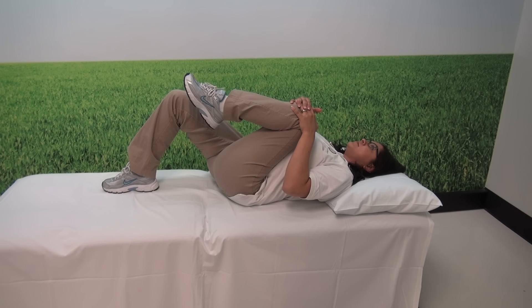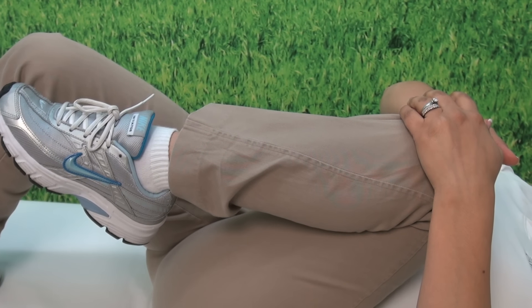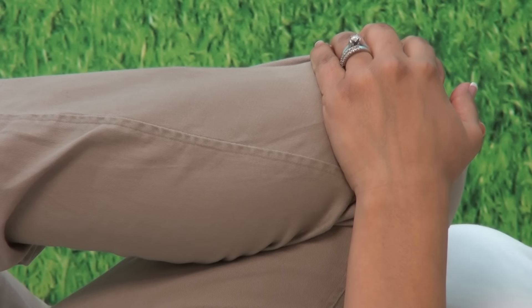It's a stretch. While lying on the back, hold your knee and gently pull it up towards your chest. It's important to focus on drawing in the stomach, trying to keep the small of the back flat on the table or on the ground.